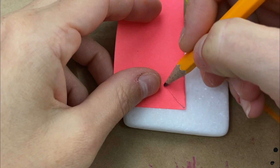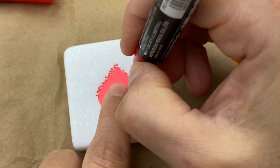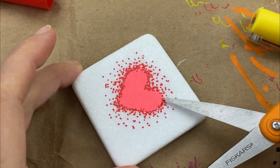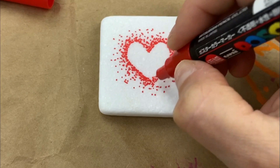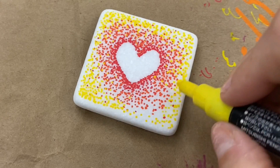Next we have the pointillism heart design. Same thing — we're going to use our post-it note, drawing the heart all the way down into the sticky so it stays on the rock. The main thing is to make sure your dots go straight up and down so you don't end up with hash marks. Go right along that seam, using your other finger to hold it down tight, and make lots of dots. Then peel up your post-it note so you can see your heart, go along and fix edges by adding a few more dots, and then it's just off to the races to fill it in. I've got three different colors — just dot all the way out to your edges until you like the look. You can do these in all sorts of color combinations.